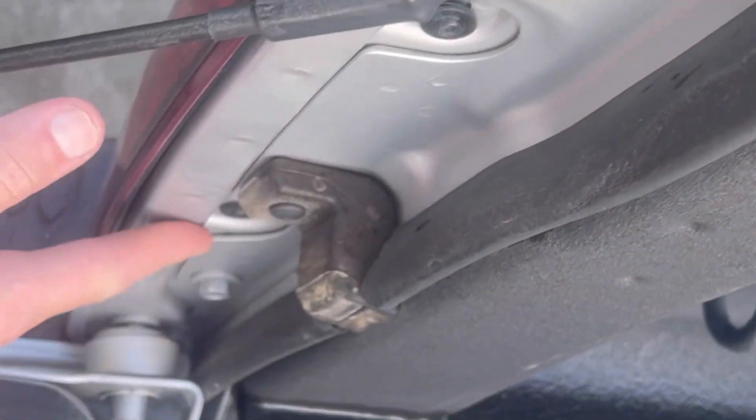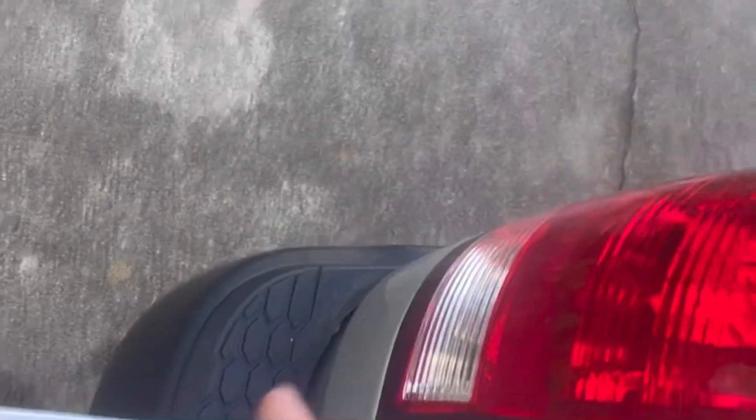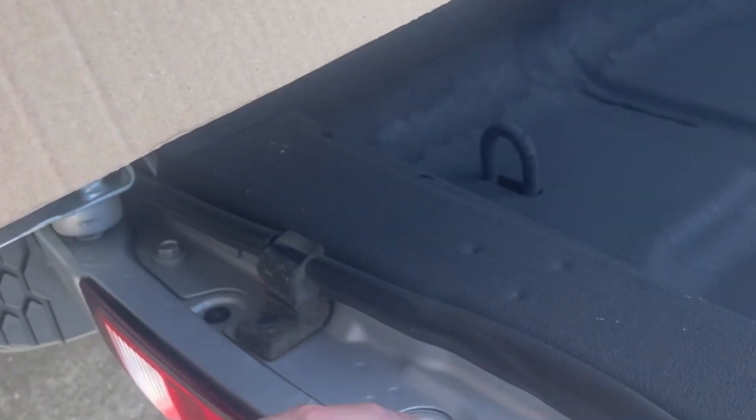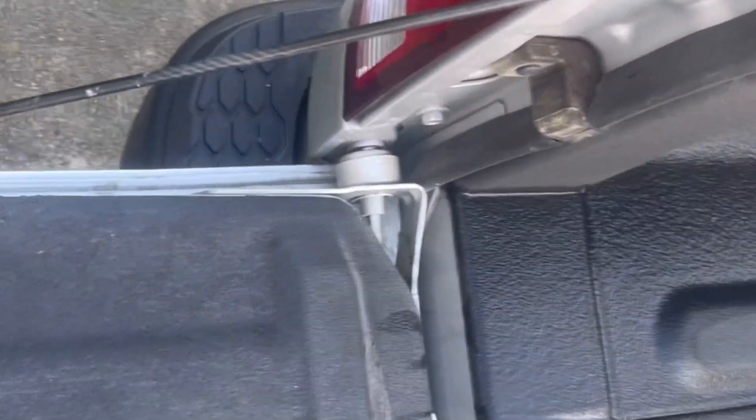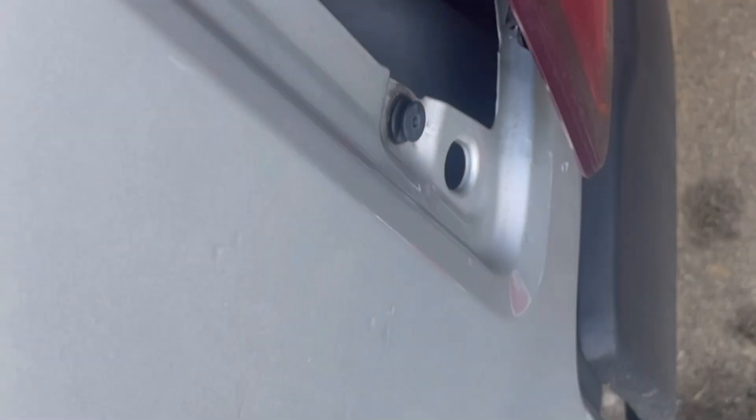First thing you gotta do when you're removing the tail lights — you got these two things, just remove them with a star bit. And then there's some clips you gotta pop out. Same thing with this side — you just have this star bit and that star bit. I just got a screwdriver with one at the end to take it out. You got two things you gotta pop out right here, and then there's gonna be this clip and that clip.